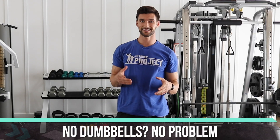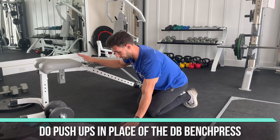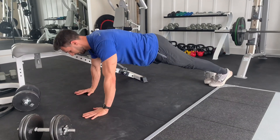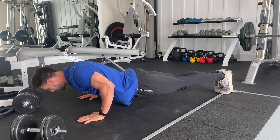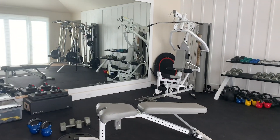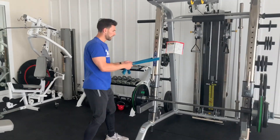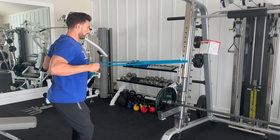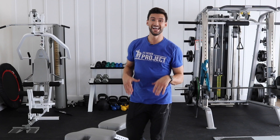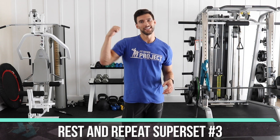If you don't have access to dumbbells, do push-ups instead of the bench press — just come to the floor in good starting position, chest high, and lower all the way down. Then superset that with a banded row: anchor the band to a doorknob or handle, and pull through for your rows. A dumbbell version is more effective, but if that's all you have at home, that's totally fine. Do 8 to 12 reps on each exercise, four supersets total, then move on to the slow-mo farmer's walk with bird dogs.